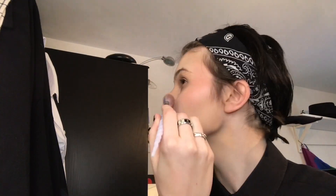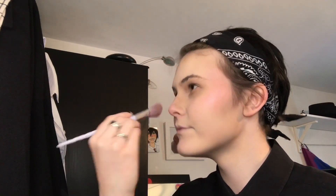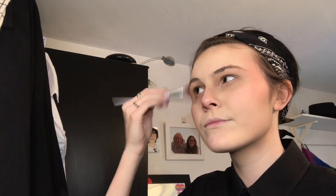I love highlighter! This is the MUA Shimmer Highlight Powder - this was good when I first got it but it slowly decreased in quality over time, but it was only £3 from Superdrug so I'm not complaining really. I'm doing this in one big long take so if you hear me saying 'um' a lot - shush.